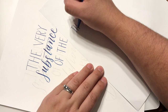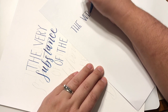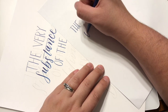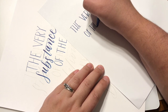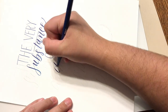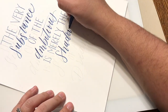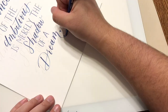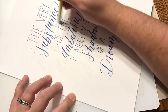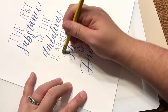I wanted to show you one quick way that you can change up your block script, and that's simply by moving the position of your crossbar. The one on my piece has the crossbars right there in the middle, and then this one I'm writing now has the crossbars moved lower, versus this one where the crossbars are moved higher — and it creates just a very different look.